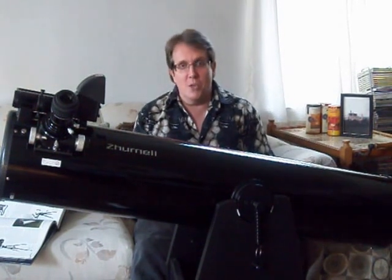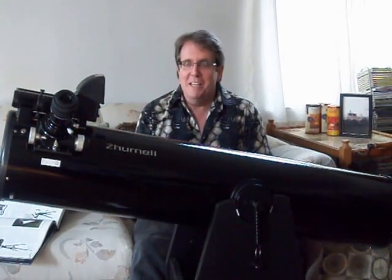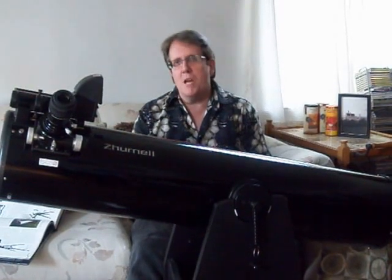I thought it would be a good opportunity, since there were some kids out there last night, to do a real quick video in my video series on astronomy about what is the best telescope for kids.